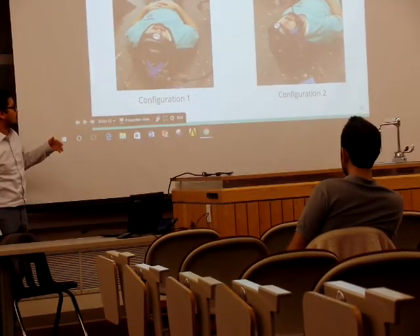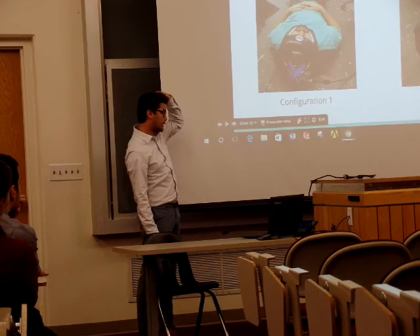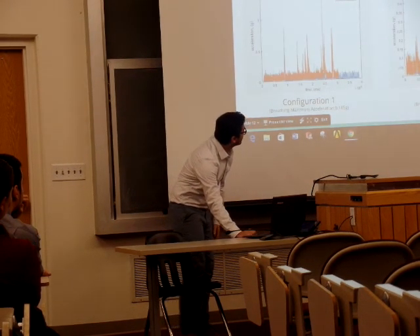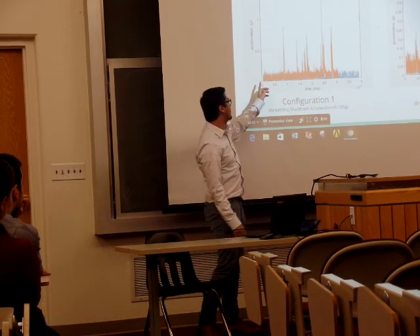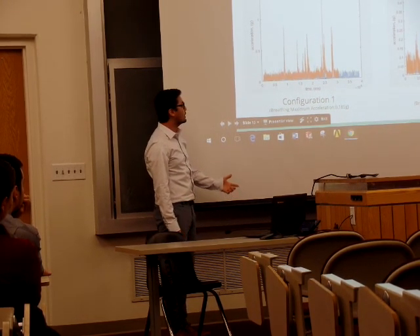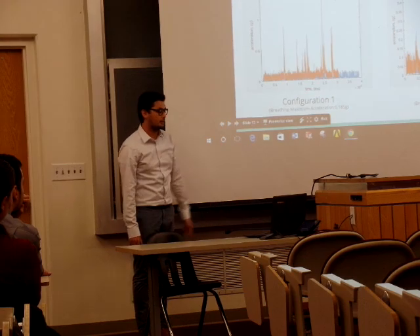These are the two configurations for the accelerometer data. The first one has the accelerometer on the top of the head, and the second one is on the side. Looking at the plots in terms of G-force: the portion where we stay stationary is when we're just breathing, and the spikes are due to the snoring emulations.